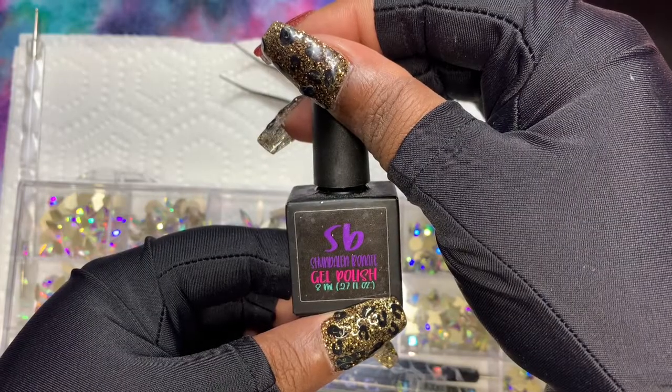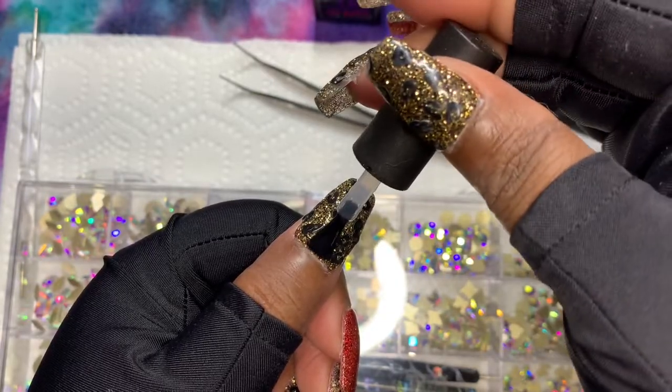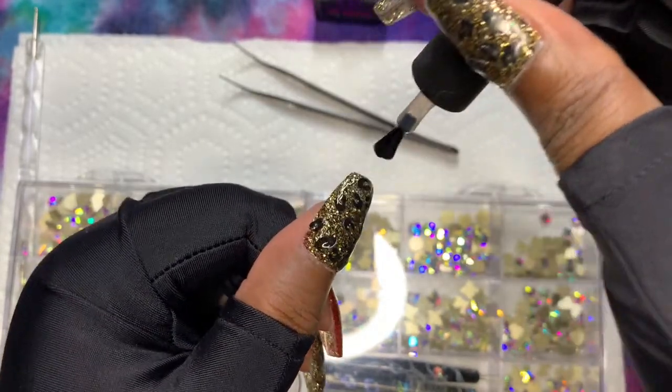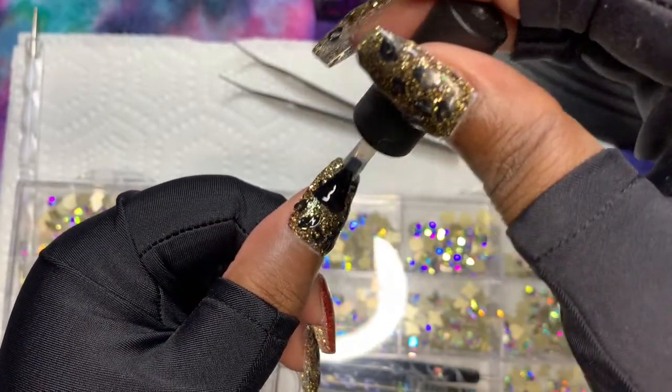I am using a no-wipe gel top coat from Shondayla Bonet, doing one coat. I'm going to cure my thumb for 30 seconds and then cure the rest of the nails for 1 minute and 20 seconds.